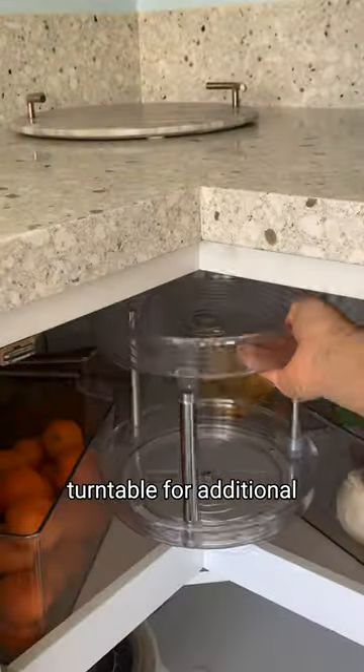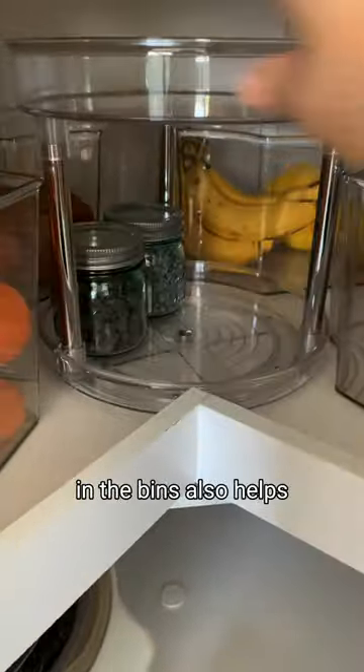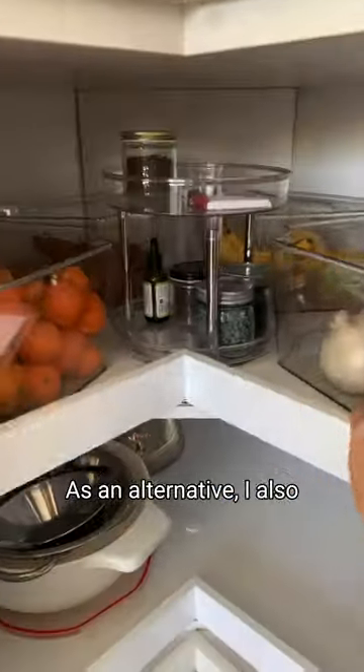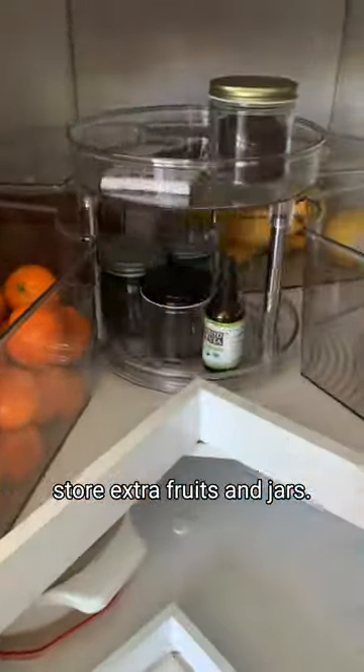I even grabbed a two-tier turntable for additional storage as well. Keeping the food separated in the bins also helps to know exactly what is in need of a restock. As an alternative, I also grabbed some metal bins to store extra fruits in jars.